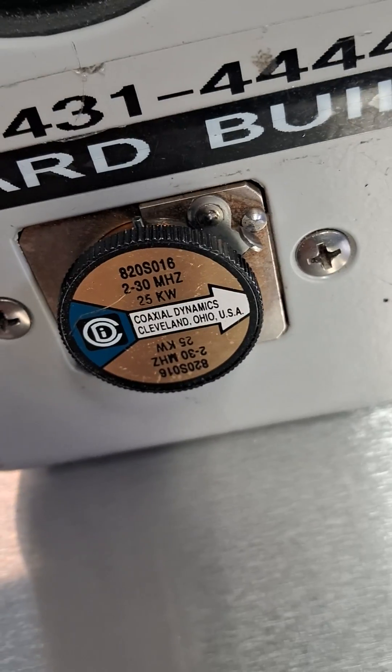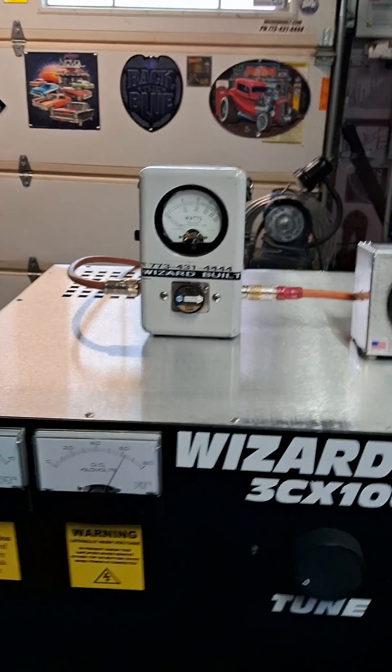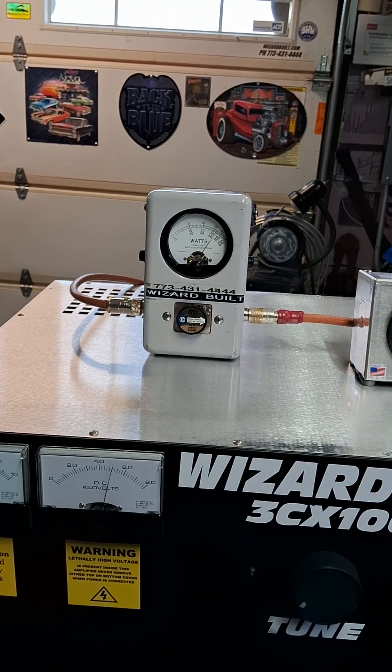25,000 watts — let's see if that thing starts. There we go, pre-tuned. Right around 12,000.